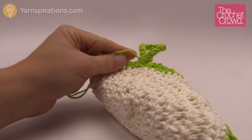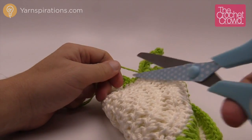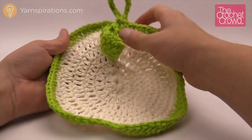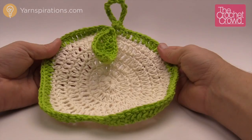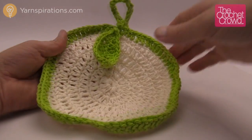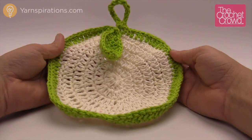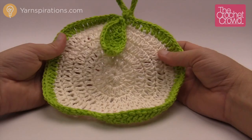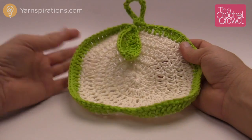You can trim it right to the base. And now I have my leaf hanging from my apple. That's it for now — thank you so much for joining me and hopefully you've enjoyed working with this tutorial. This is the Apple a Day dishcloth. Join me next time for more fruit patterns and ideas. On behalf of The Crochet Crowd as well as Yarnspirations.com, have a great day!